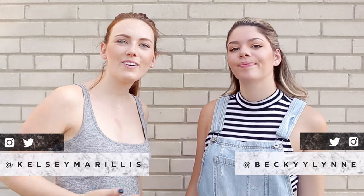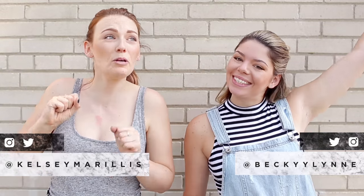Hi guys, it's Kelsey. And it's Becky. And we're the Sorry Girls. And this is Puppy Week. We're bringing back everybody's favorite series on this channel: Thrift Flip. So we're going off to our favorite thrift store to get some items that we can thrift flip into puppy DIYs. What are we thinking?